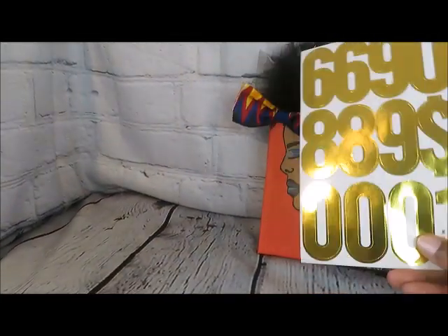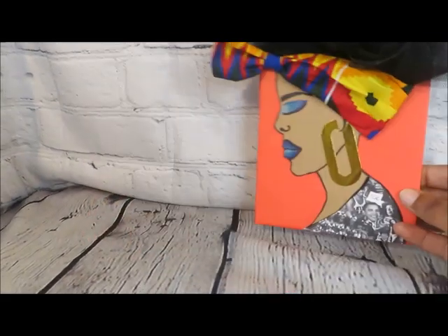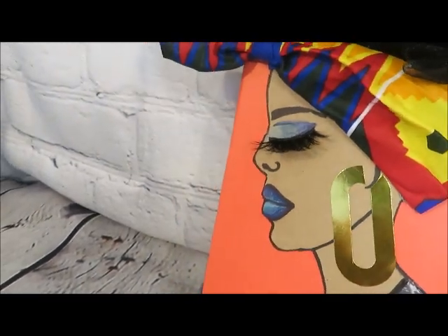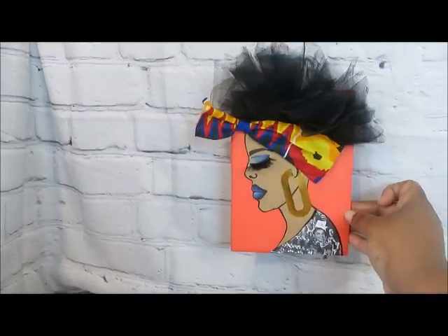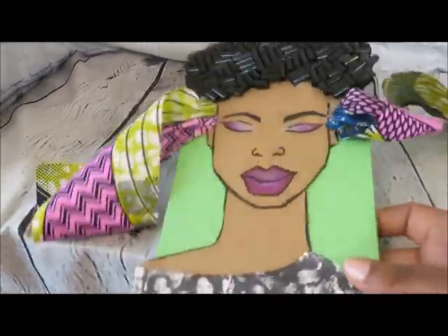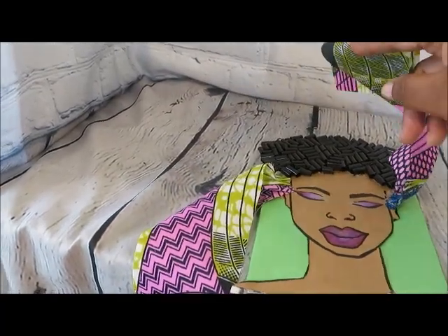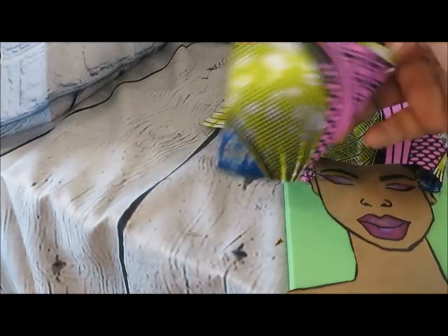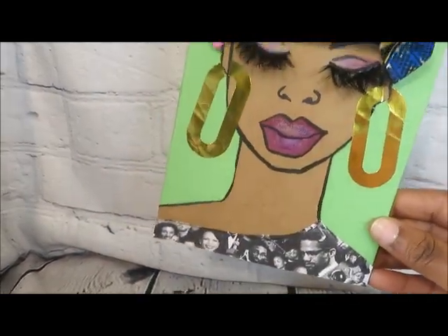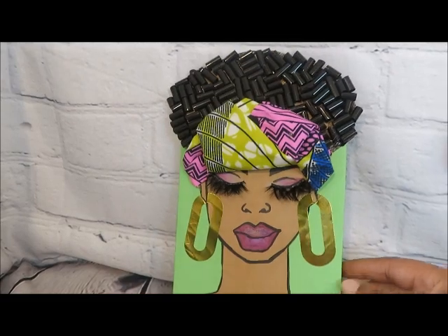I have these gold stickers with letters and numbers, and I'm using the zeros to create earrings. I also have these ridiculously large eyelashes that I had no reason to use, so I think they'd be great for our decoration. Our wall art is done — it's ready to be put up on the wall and it looks great. Going back to our first item, everything is all dry. We glued it onto the foam board and we're going to use hot glue to secure the headwrap in place. Here it is with the sticker earrings and the lashes. Adorable — I absolutely love it.